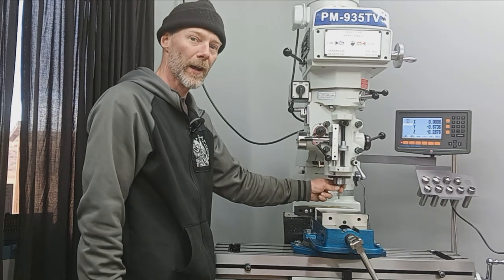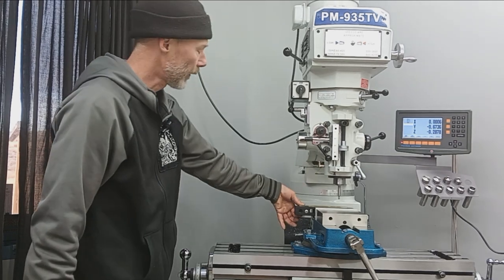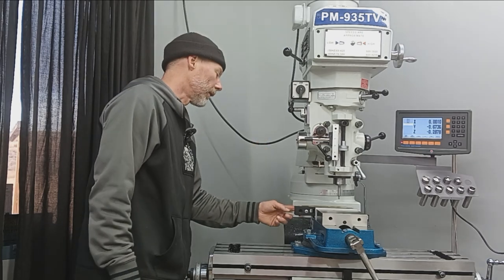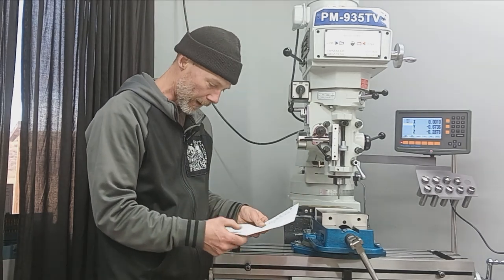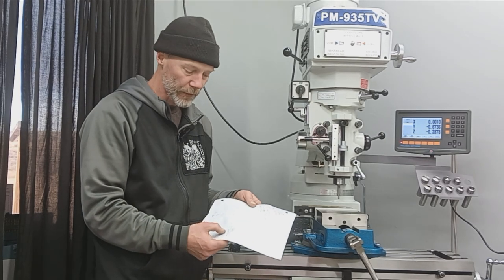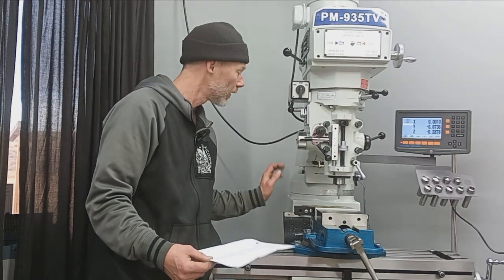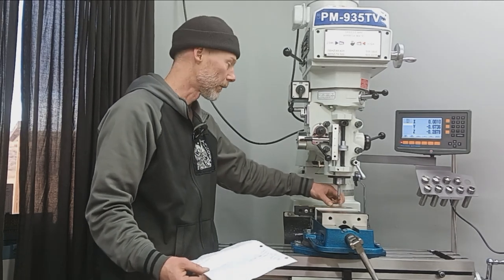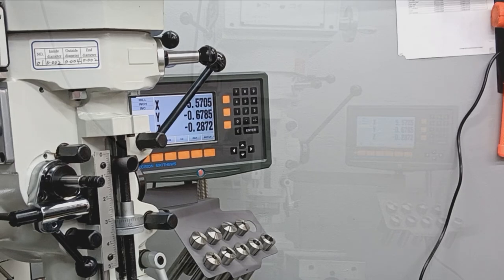I've already got my edge finder installed. We need the center line of the entire action, and I feel that's best achieved here at the front where it's perfectly round — the roundest feature of the action. I've already measured the actual action diameter here at the front and got 1 inch 357 thousandths. So that divided by two gives us 0.6785, which will be the exact center line of this action. Then we'll touch off on this flat back here where the bolt stop slash release will be installed — 0.6785, confirmed. So now that's our center line.